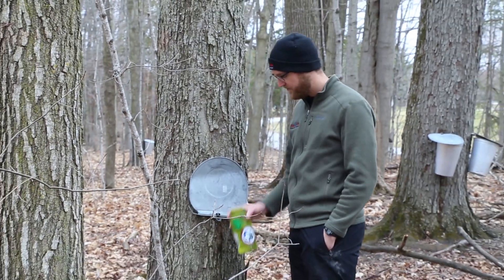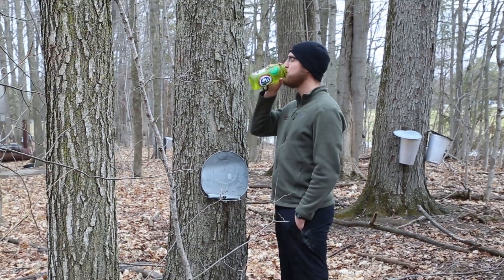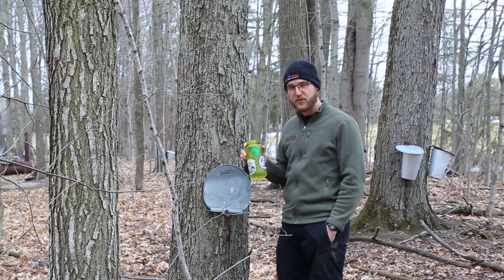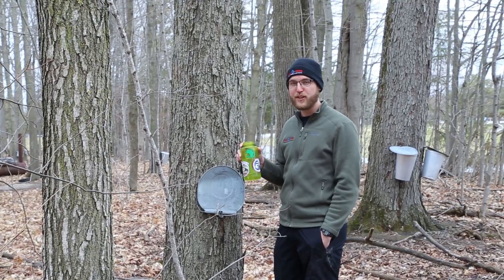I think I'm all tapped out. With all this hard work, you've got to remember to stay hydrated — nature's natural sugar drink. Thanks for joining us for this maple syrup outdoor recreation experience.